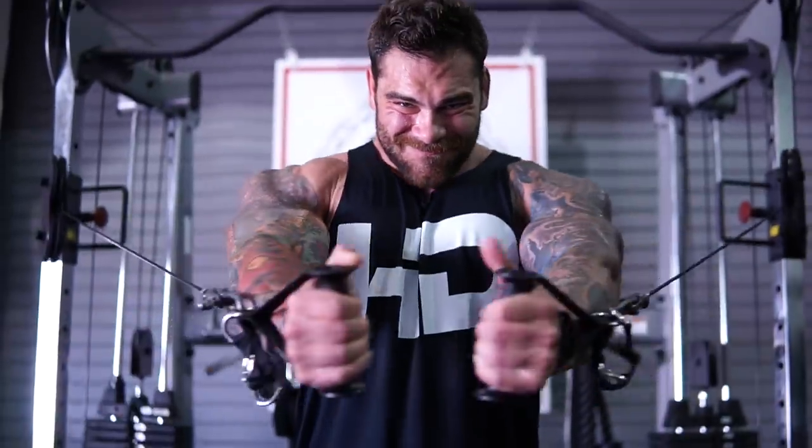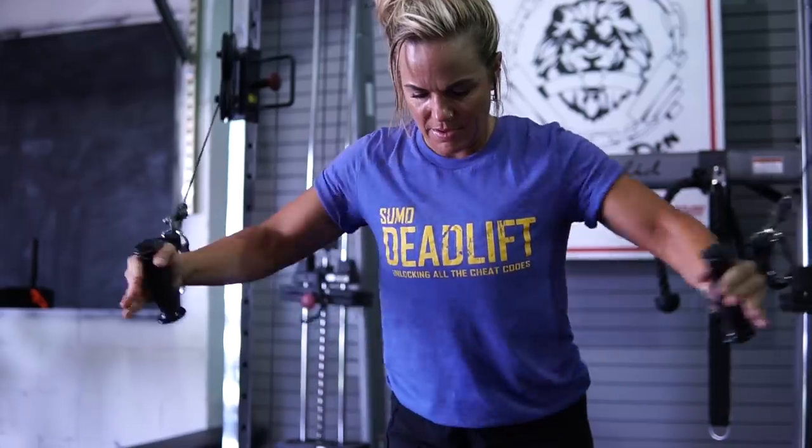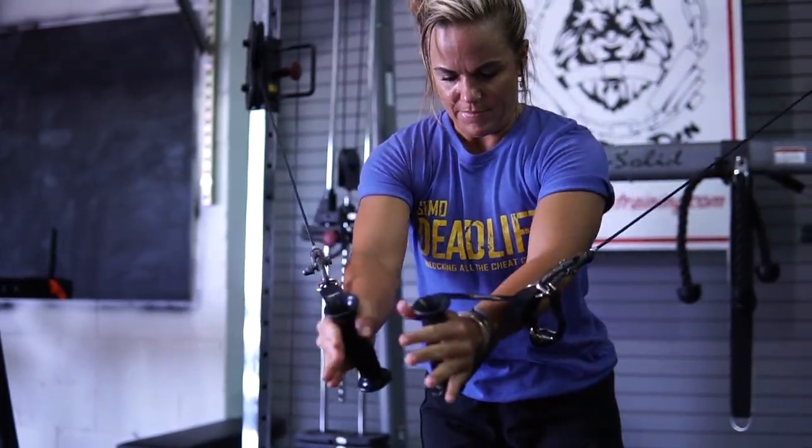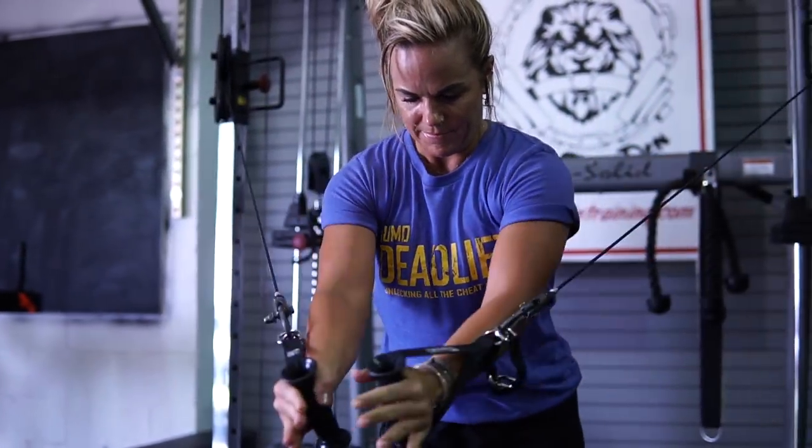Alright, so three sets here, anywhere from that 15 to 20 rep range. I really feel like that's where I get the best growth for me personally. If you feel like 12 to 15 works better for you, stay there. I'm always a big fan of full range of motion and not much body English. However, Coach O — gray area, right in the middle. I do like getting a little bit of momentum to get some extra forced reps, specifically for my chest because I really feel like I got to bring that up. Next you're going to see us doing a superset of deficit push-ups and some face pulls.